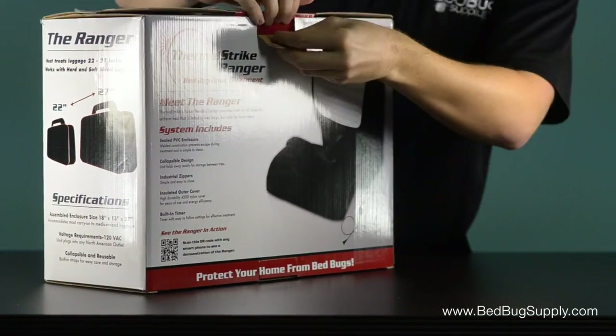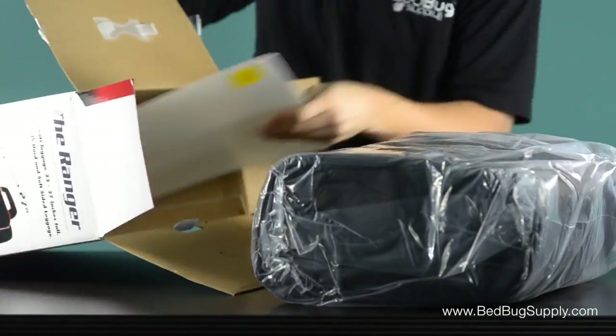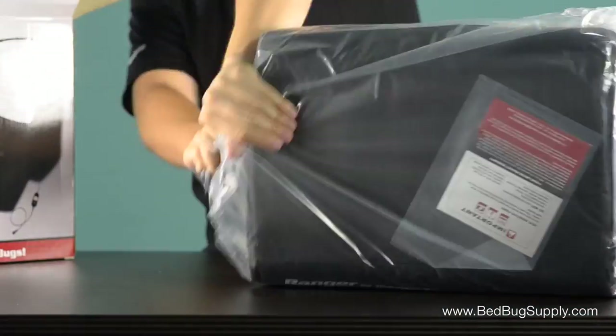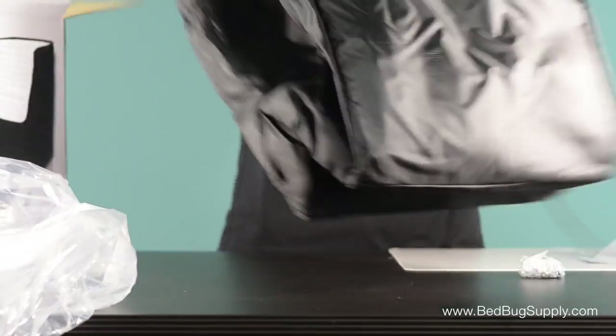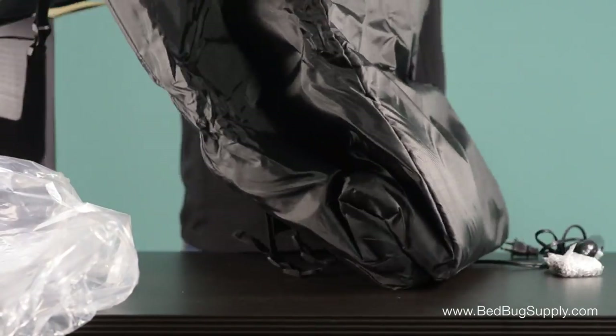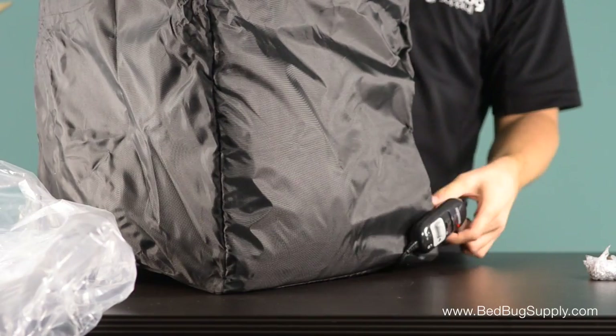Setting up a heater doesn't get any easier than this. Just open the box, unwrap and unfold the heater, and put the plastic support base on the bottom. It only takes a minute or so for you to be ready to start your heat treatment.